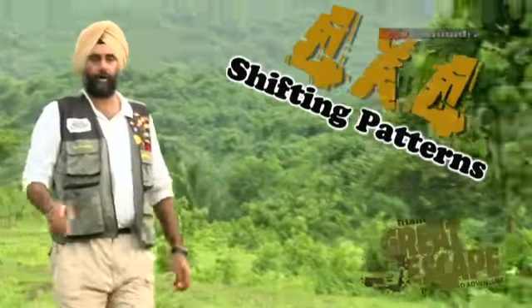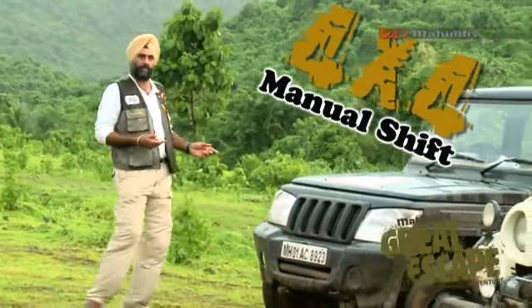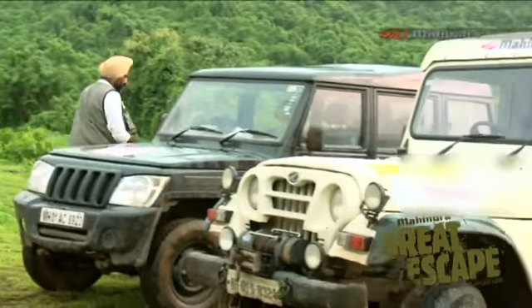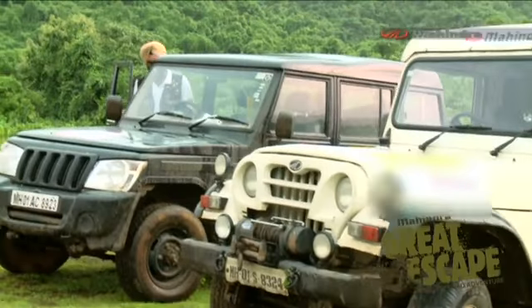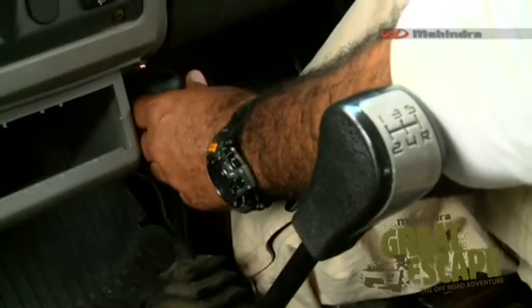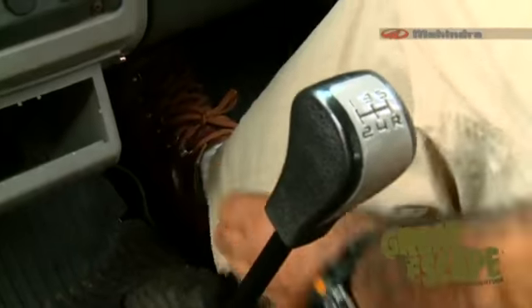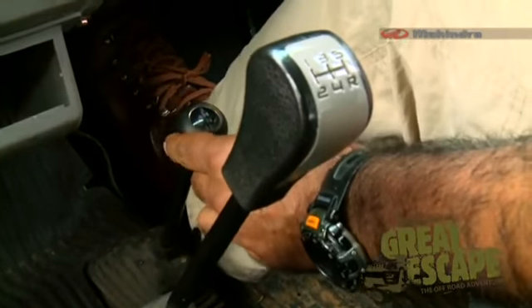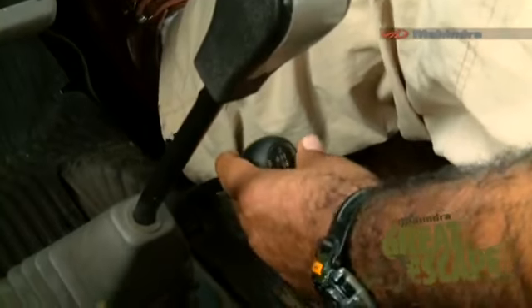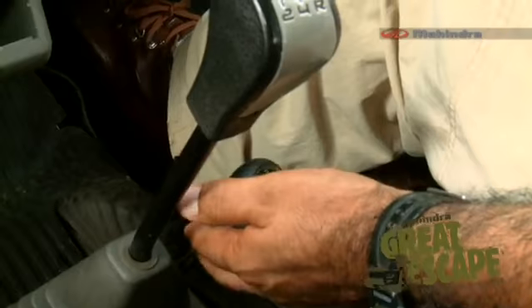Now let me show you the two 4x4 manual shifting patterns we have in Mahindra vehicles. We first go to the Bolero. Right in front we have the 2H, which is the normal driving position. Pull it a notch towards yourself and you fall into 4 high. A notch further brings you to a neutral position, and then all the way down is the 4 low pattern — the low ratio, high torque setting for off-roading. This is a linear shift pattern, and the same is available in the Thar as well.